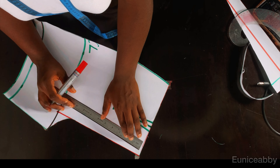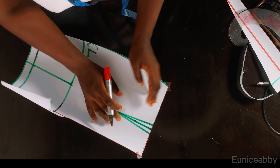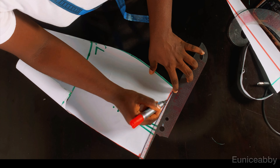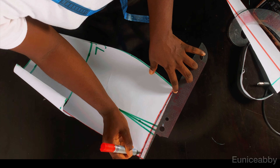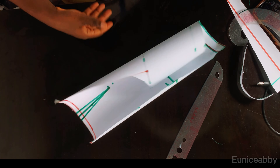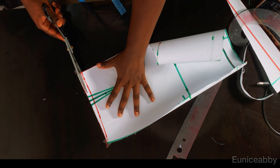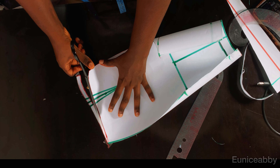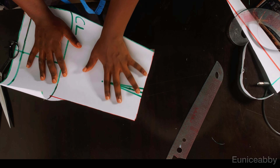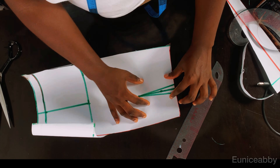Now I'm going to bring out my front pattern. I'll go down by 0.5 inch at the crotch area and connect to the side seam — this is just to enable the crotch relax better. I don't even think it's that important for this particular shot but I did it just to ensure the crotch relaxes better. So I'm going to cut it out.